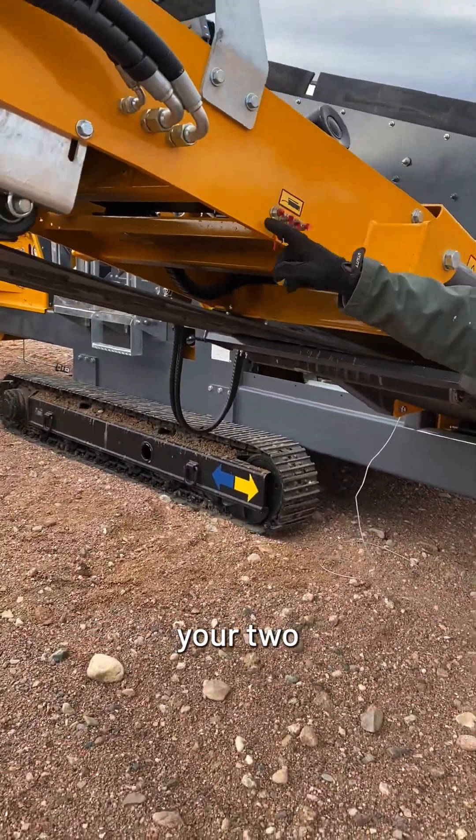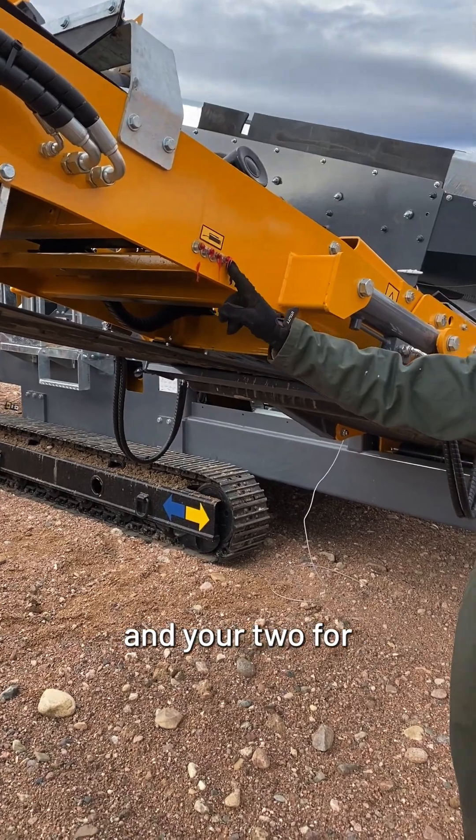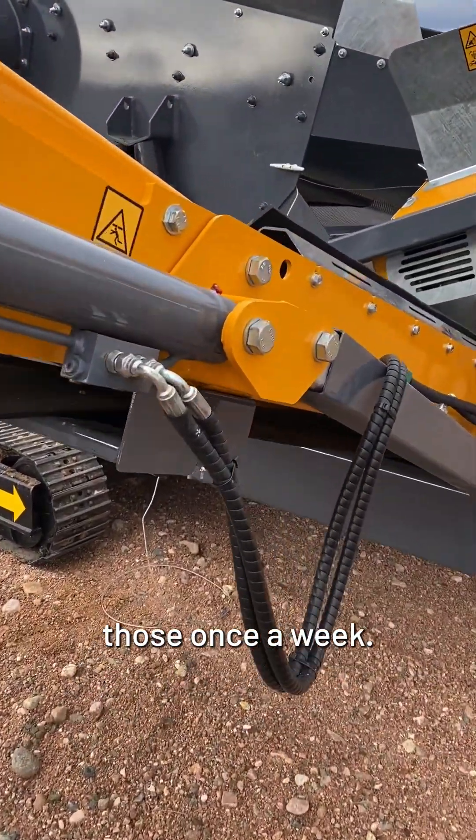On the other side will be your toe. You've got your bank, your tube for your head pulling, and your tube for your tail pulling. You want to grease those once a week.